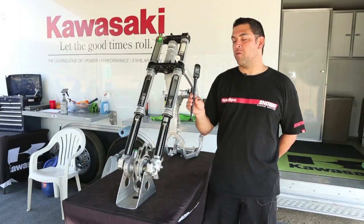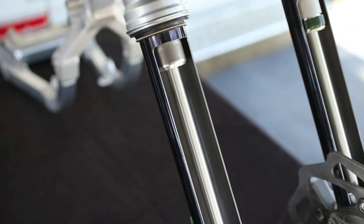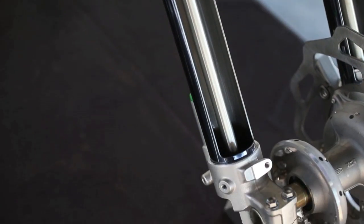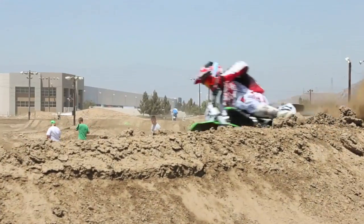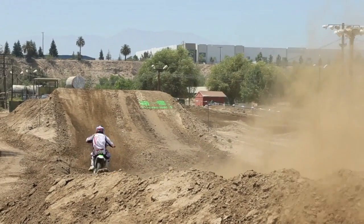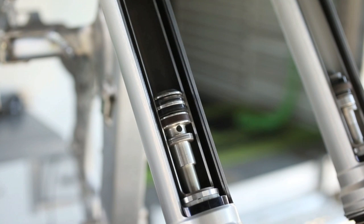This bike will come with a fully digital pressure gauge that will help you set the pressures in your TAC fork. Please note, do not use air from a tank because it does contain water and you do not want to contaminate the fork. This bike will be available from Kawasaki mid-July. Please look for a full test from Dirt Rider Magazine coming soon.